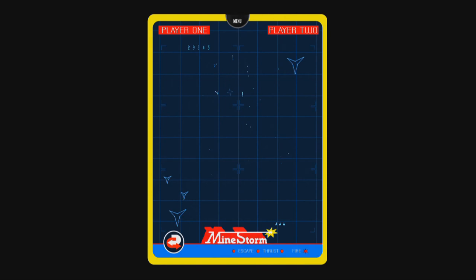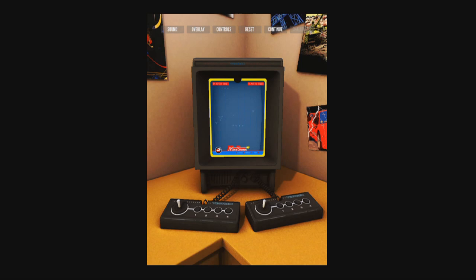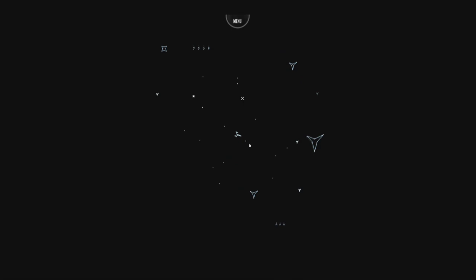Some of the things that make the Vectrex the Vectrex are the vector graphics, vertical screen, and of course the colorful overlays, all of which Vectrex Regeneration does a great job recreating. You can even remove the overlays if you'd like to enjoy your games in their native black and white glory. Now that's attention to detail.